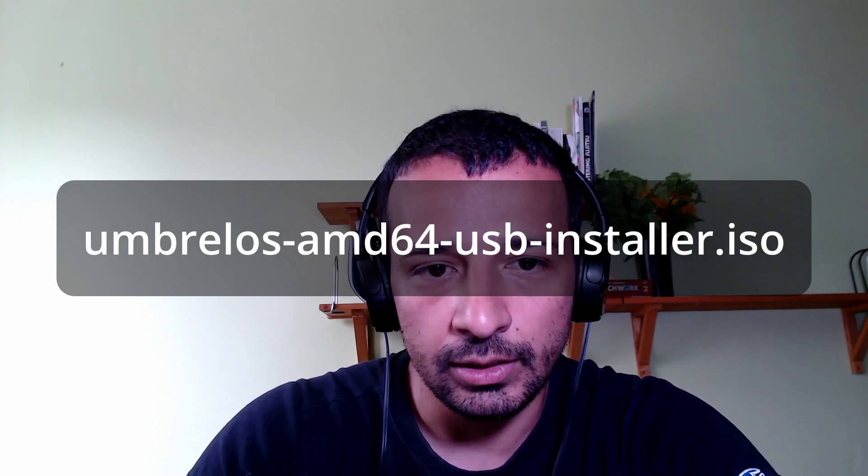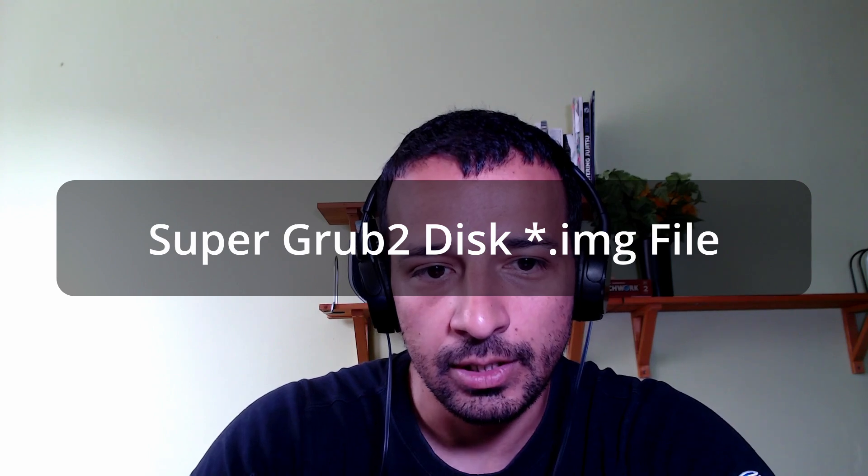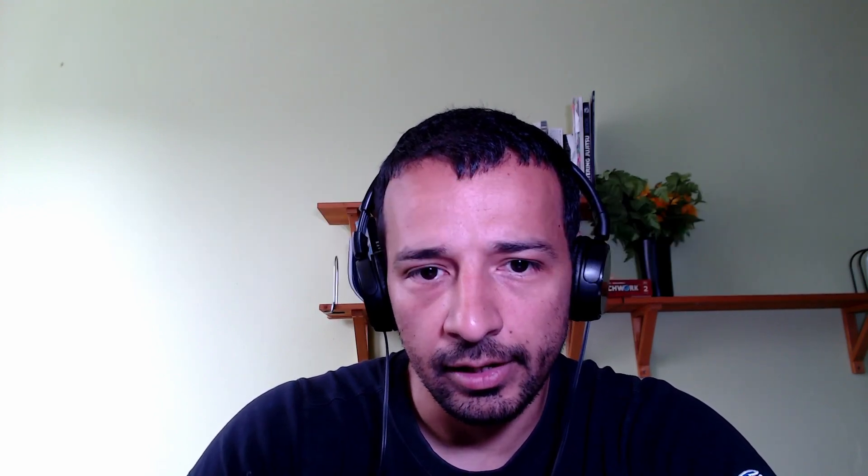In addition to the Umbrella OS AMD64 USB installer ISO file, you also need the SuperGrub2 disk ISO file. I'll include the download link in the video description as well. Once both ISOs are copied on your Ventoy USB, it's time to adjust your BIOS settings.